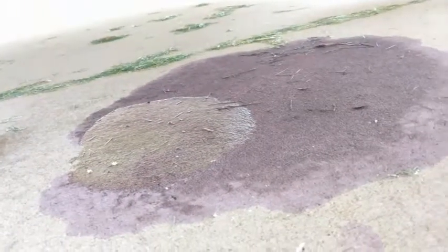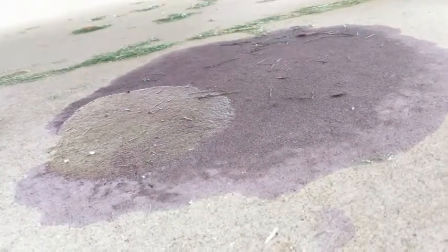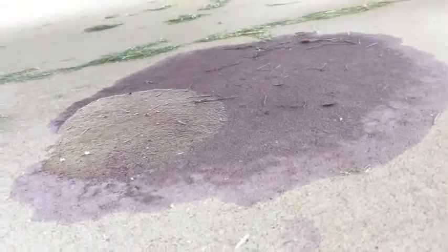Note to self: when priming and gluing, make sure you don't knock the glue and the primer over in your driveway. I'm not sure if that's going to come up.